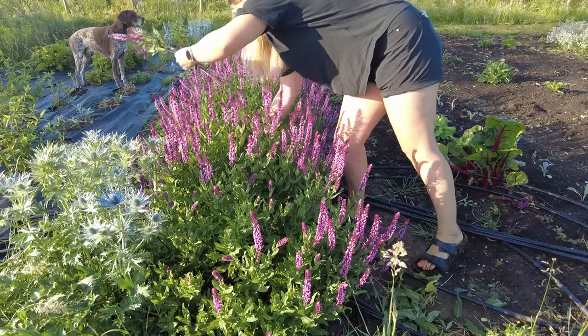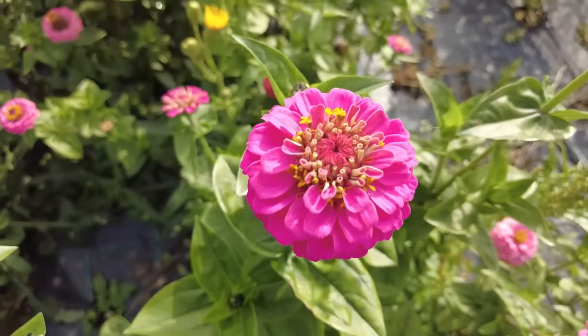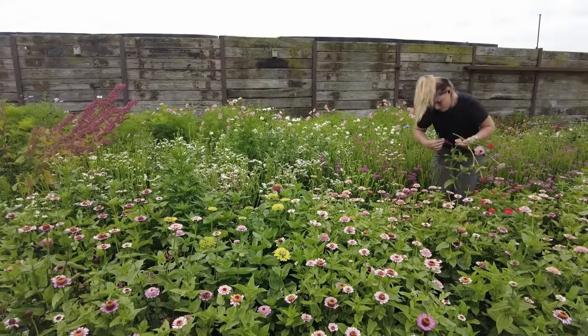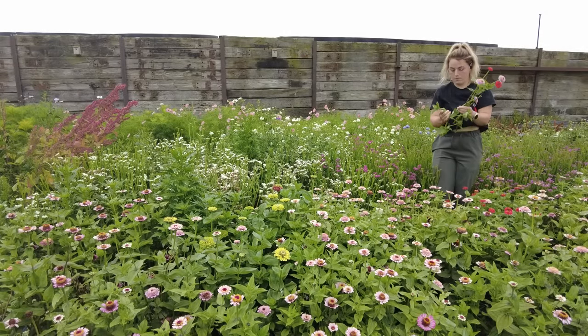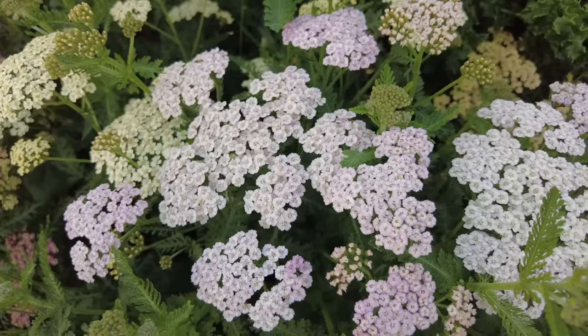The core temperature of plants is really important for vase life and post-harvest conditioning. Flowers with a lower core temperature will last longer in the vase. The plants will also have lots more water contained within the cells as they've been taking up water during the night and won't have been losing water through transpiration for very long in the morning.